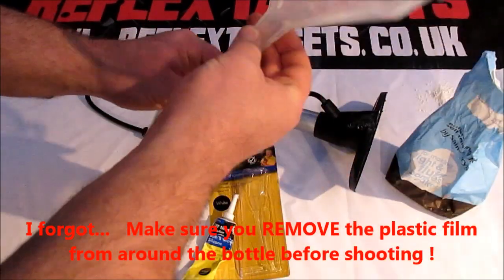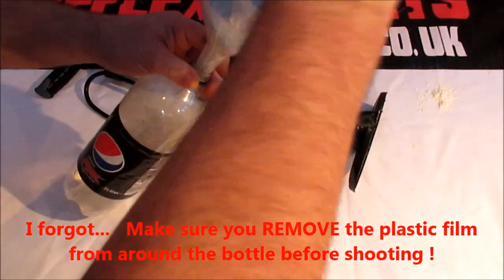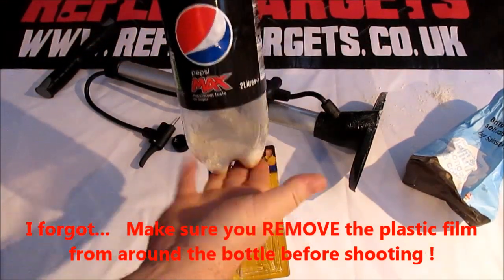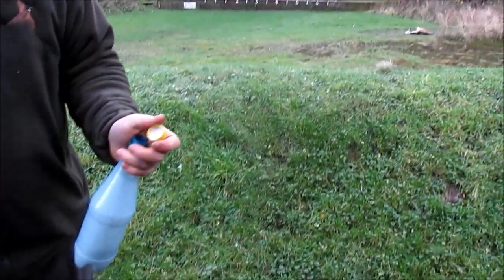The cap is now ready. The last thing to do is put some powder in your bottle. Take a funnel, pour your powder inside — I'd recommend at least an inch, maybe two, to create a great big cloud for a fantastic effect. Then you're ready for the range.